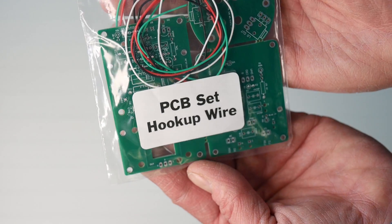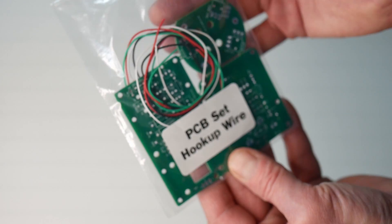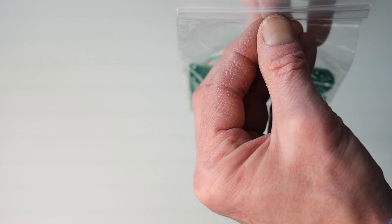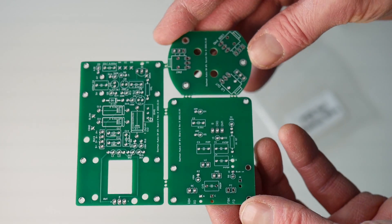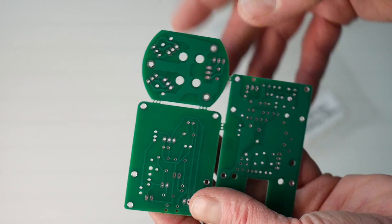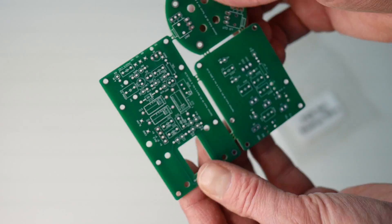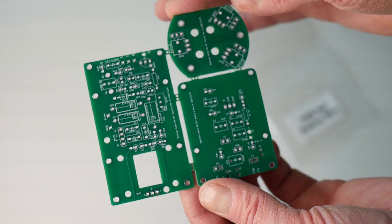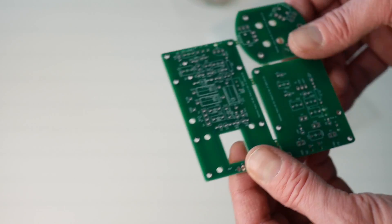And finally the PCBs — the printed circuit boards and some hookup wire. We have three PCBs here that we need to break apart. Good quality. I think I've seen these PCBs before, but more on that later.